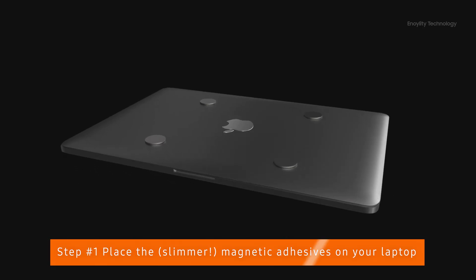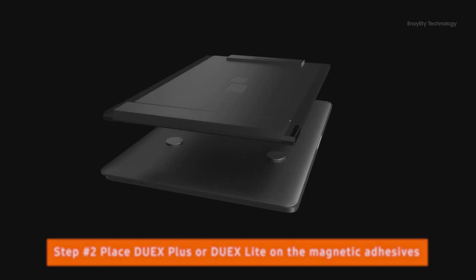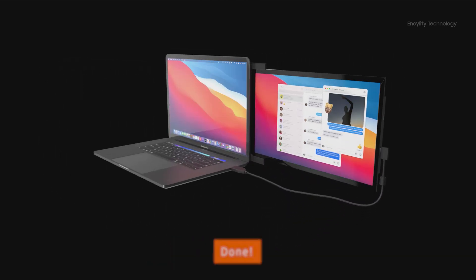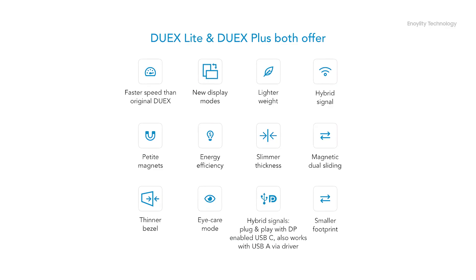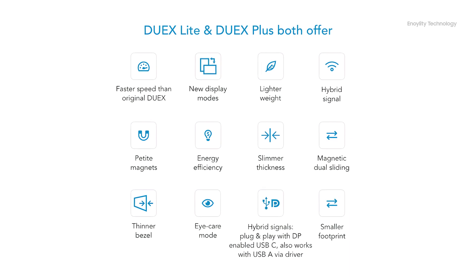This device is super easy to install and use. Simply place the magnetic adhesive on your laptop, place the Duex Plus or Duex Light on the magnetic adhesive, slide the screen out, plug in the USB cable, and your second screen is ready for work. It's just that simple.